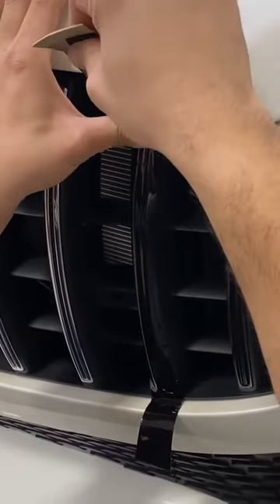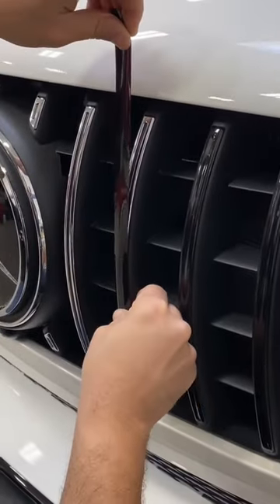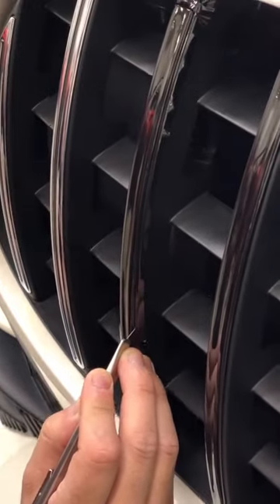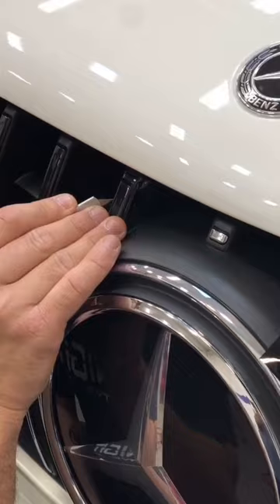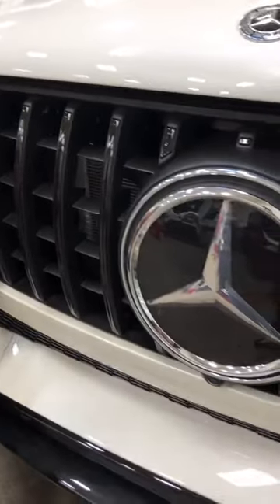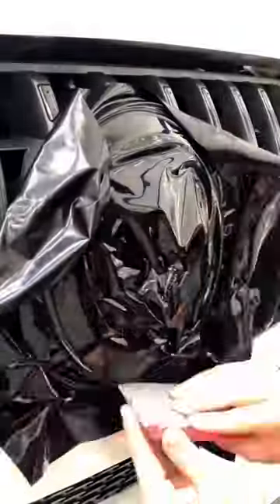We have these pre-cut strips that we have to use on each individual bar. The grille has 16 bars combined, which is a lot and it's very time consuming. Because we don't only have to trim the outside of each bar, we also have to trim the inside because it looks like an oval. So it takes twice as long.